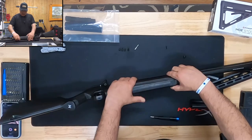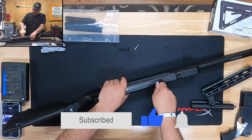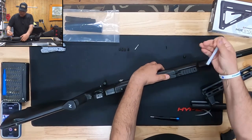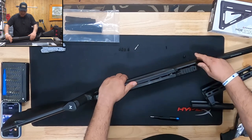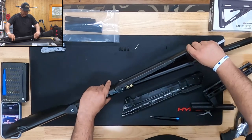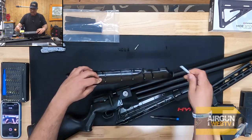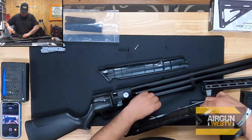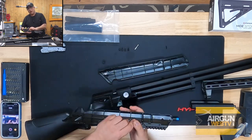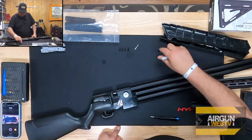Now we need to separate the stock. If you try prying from here, you're going to be there all day — it's not going to work. You need to separate this part here. There are pins, and I'll show you where they are — that's the secret right there. You've got to get this off. These pieces just slide out. It's these pins right here that go into this section, and that's what keeps it kind of shut. If you're trying to pry this from the bottom side, it's not going to work.